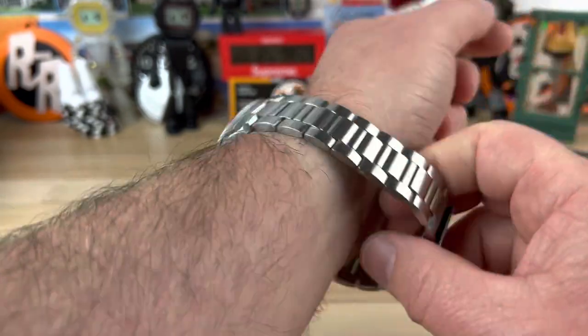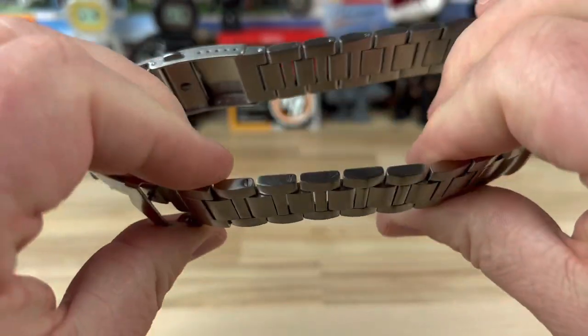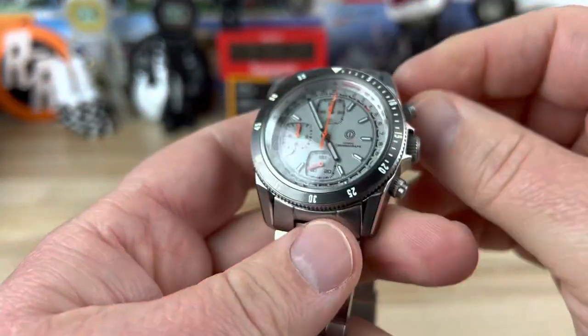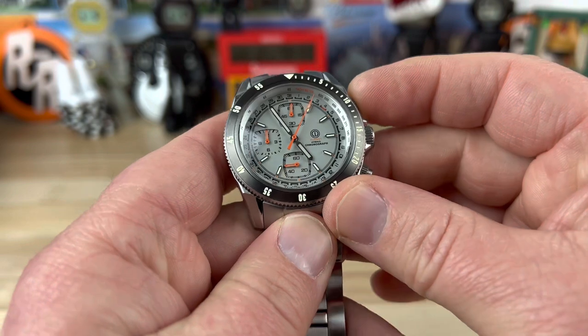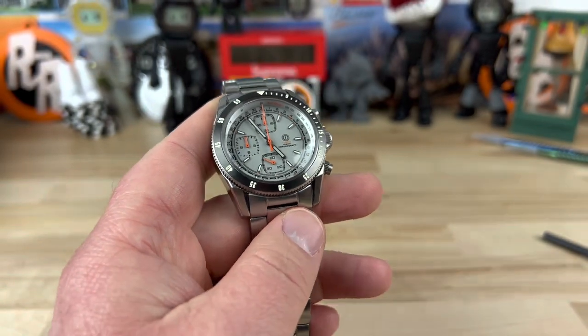Popping it off the wrist — the H-link bracelet uses screw pins, which is a nice feature. As the chronograph is running, we can go ahead and stop it now and it snaps back — that's the mechanical, or 'mecha,' part of the mecha-quartz movement.